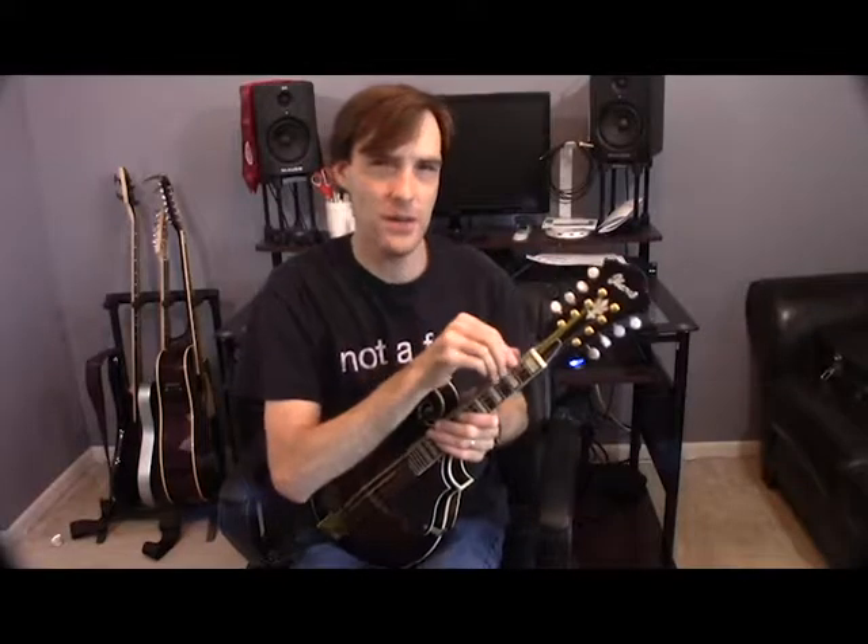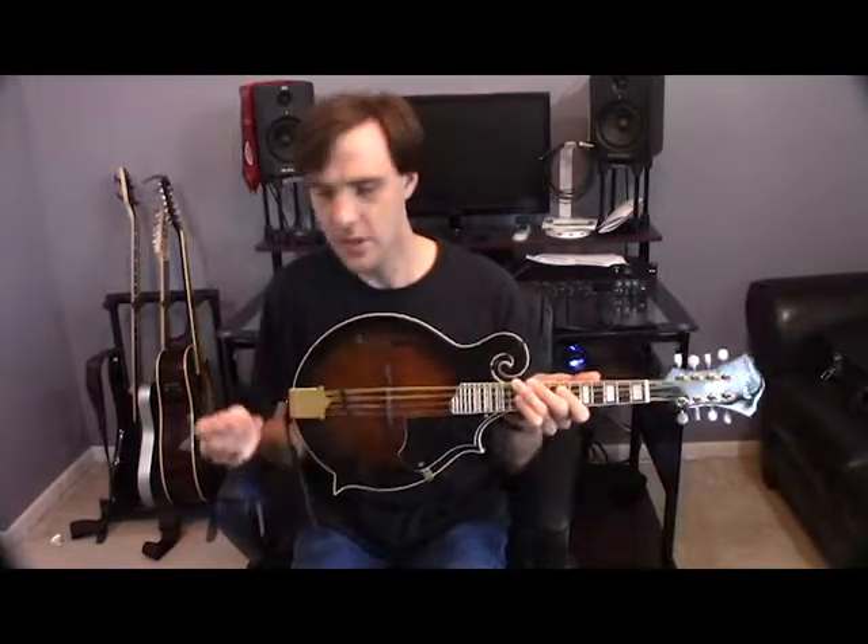I'm going to start off with the Ibanez mandolin right here. I'm using this traditional pick — I do have a tortoiseshell pick that I'll use with the other mandolin. We're going to talk about the difference that a pick makes because I believe a pick has a lot to do with the sound. These traditional picks have more attack than the tortoiseshell ones. The strings are D'Addario medium sets on both, and the action is about the same on both. The main difference is the wood, and also this Ibanez mandolin has a pick guard.